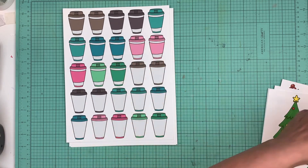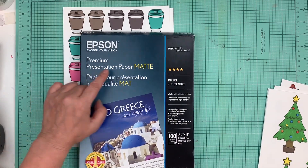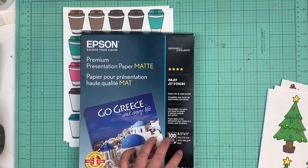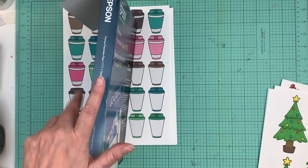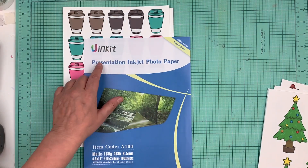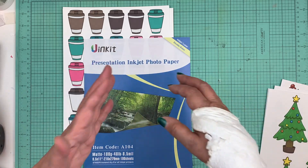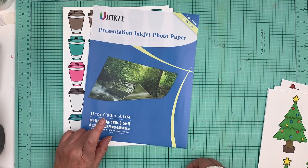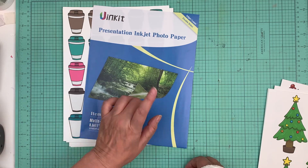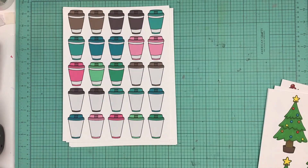My friend Moira told me about this other paper — this is the Epson Premium Presentation Paper Matte, it's 44 pounds, there's a hundred sheets, and I paid thirty dollars for this. Then I found another one called the Ink It presentation inkjet photo paper. This one is double-sided so it doesn't matter which side you print on. It's 48 pounds, still a hundred sheets, but I paid $16.99 — way more affordable.